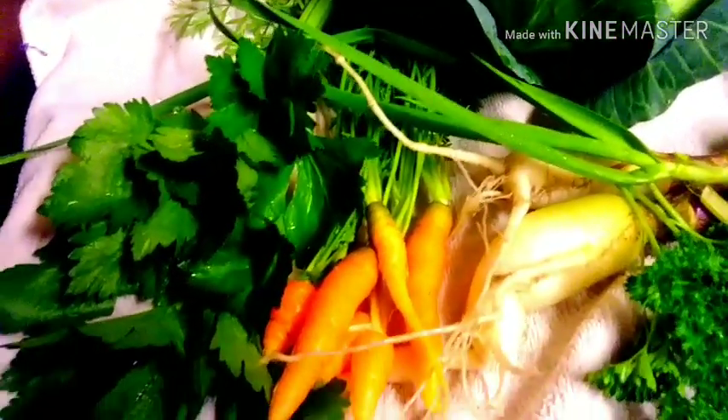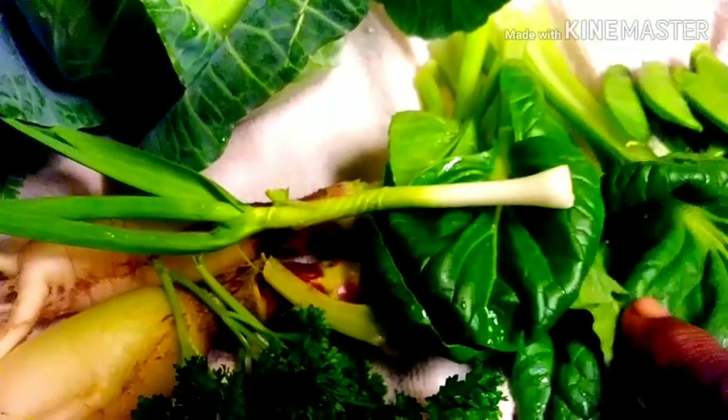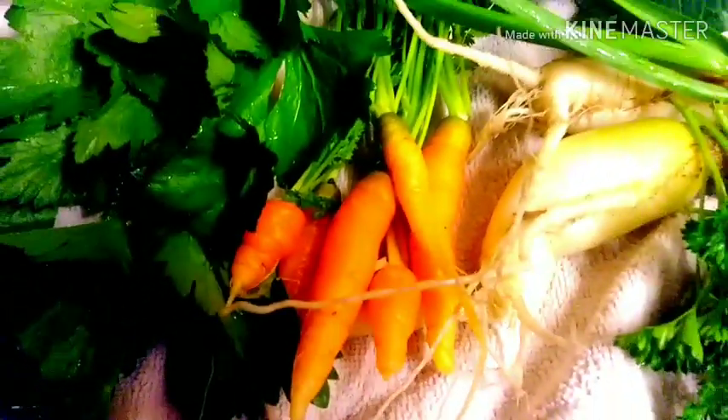Alright guys, so this is my harvest for today to make my little stir-fry. I have a stalk of celery, some carrots — about five or six of them — two turnips, garlic, some parsley, tat soy, some snow peas — about ten or twelve, that's enough for me — and this beautiful cabbage. I'm just gonna eat some of it, but I'm gonna cook it for everybody. Anyway guys, I just wanted to share my December 27th harvest in my Zone 9 garden.